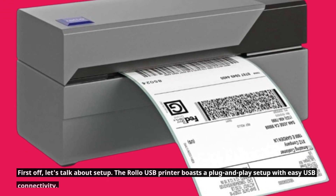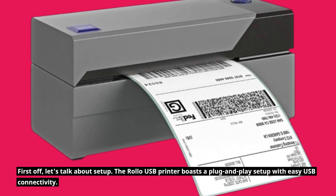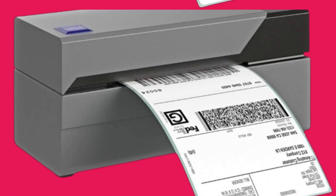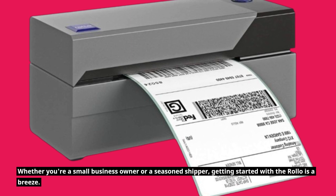First off, let's talk about setup. The Rollo USB printer boasts a plug-and-play setup with easy USB connectivity. Whether you're a small business owner or a seasoned shipper, getting started with the Rollo is a breeze.